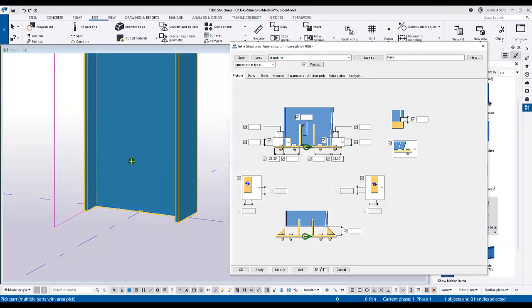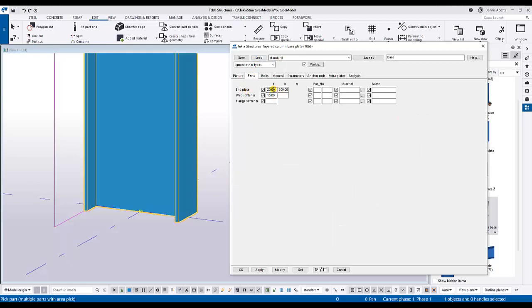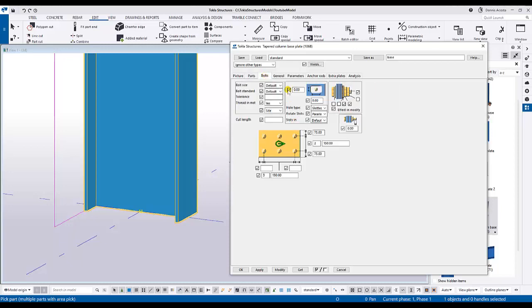This tapered column base plate is for the PEB column but we can also use it for our hot roll section. I key in the value 23.3 on both sides. On the Parts tab, I use thickness 20 and 300 for the width of the base plate, and the stiffener is 10. On the bolt settings, I put three bolts in the horizontal direction with 150mm pitch distance.